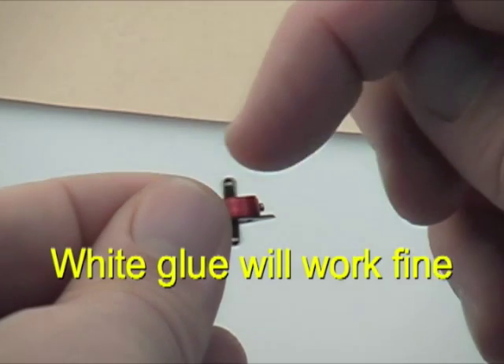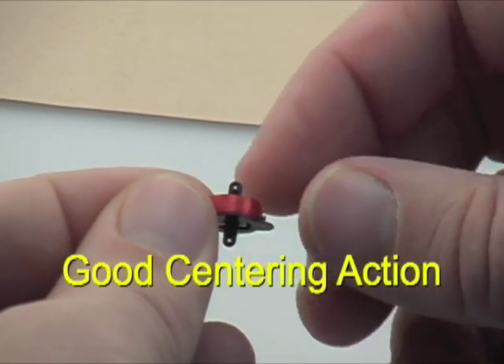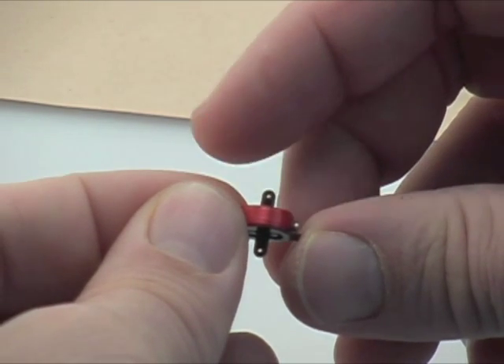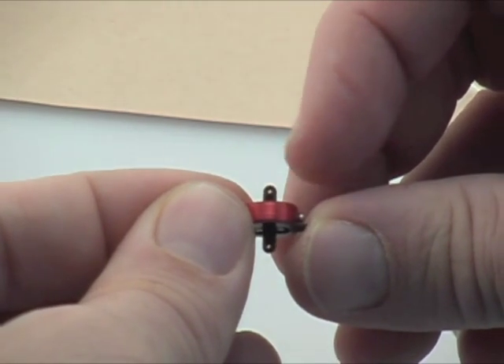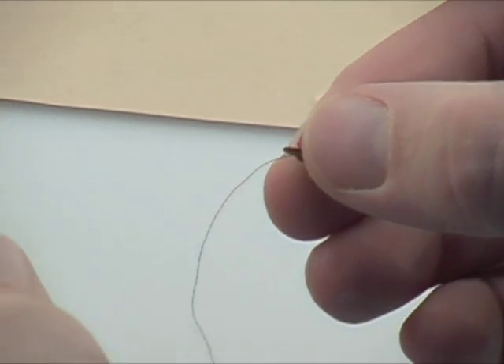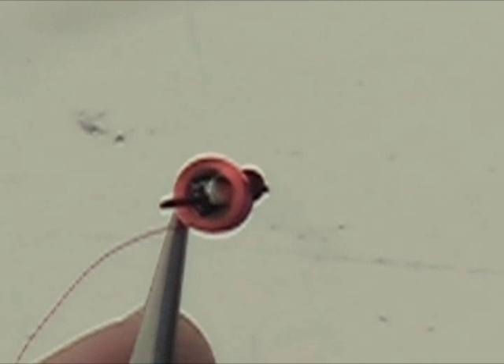Don't use thin CA. If you want an easier way to do it, you can use ordinary white glue — it just depends on which technique you'd like to use. As you can see, we have good centering action for the actuator after the magnets have been glued in place.